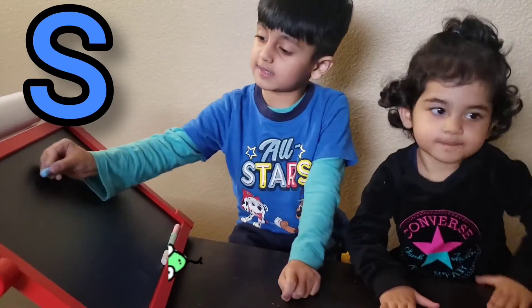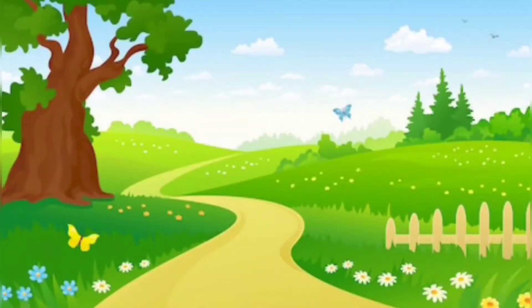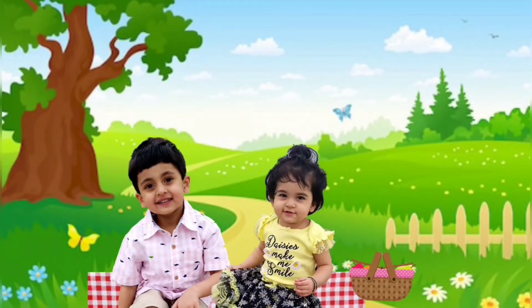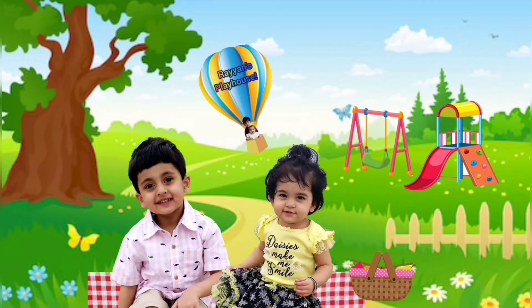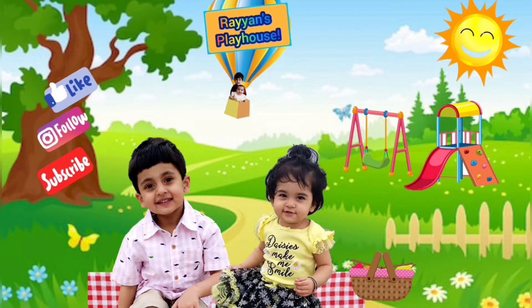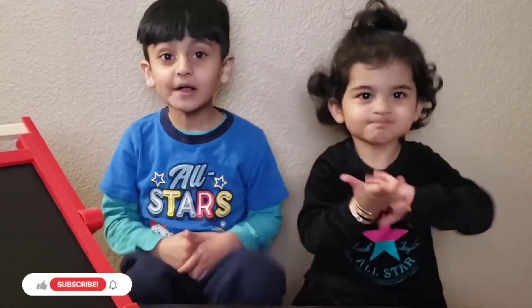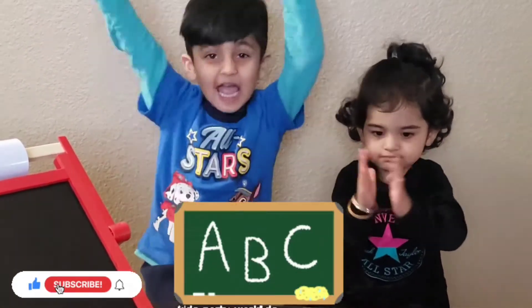S is like a snake. Hi guys, welcome back to our channel! Today we are going to learn how to write the alphabets. Yay!